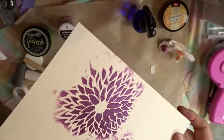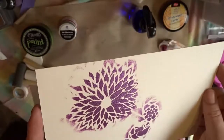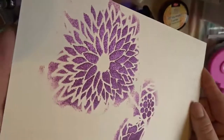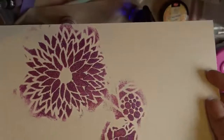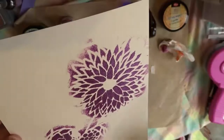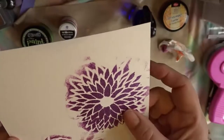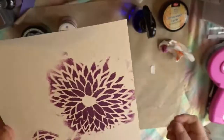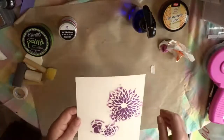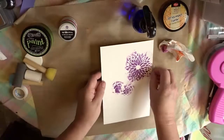With the different applicators — you can see that shimmer — the 3D stamp paint is beautiful with the shimmer and it has a little bit of texture to it too. It dried almost immediately; in fact on the stencil it was already dry, and I'm not sure if I got it completely off or not.